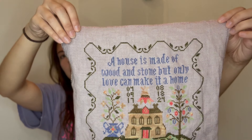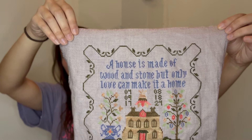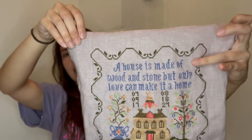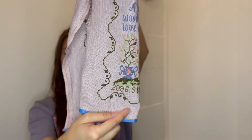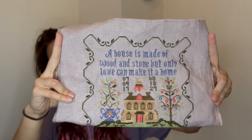At the top it reads: 'A house is made of wood and stone, but only love can make a home,' which I felt was perfect. Right here are the dates when we moved in and when we moved out. The bottom just has a border. I charted our old address and put that in — I obviously don't want to show that on the internet for privacy reasons, so I'm holding it like this, but I will love it.